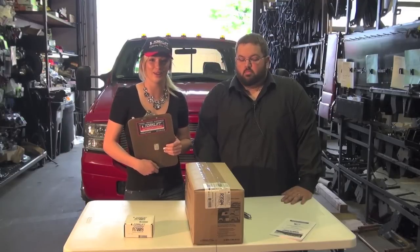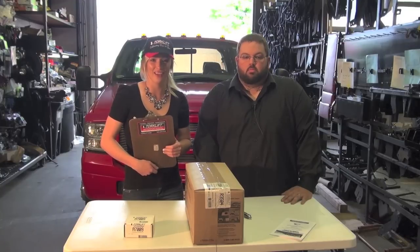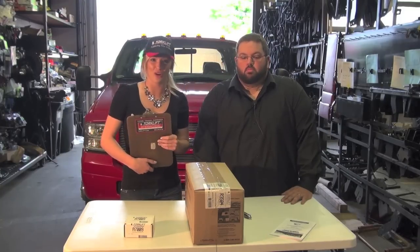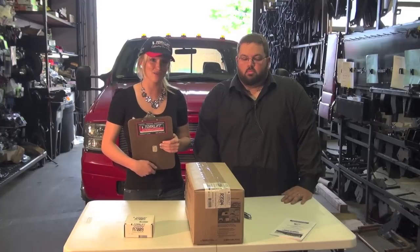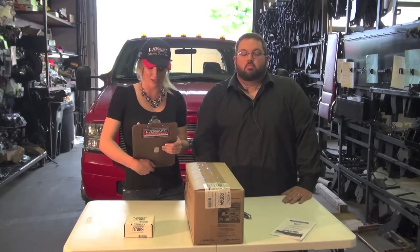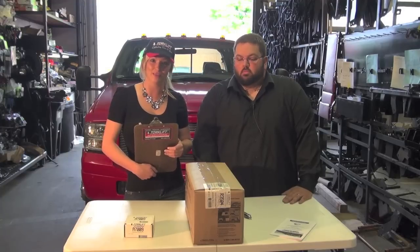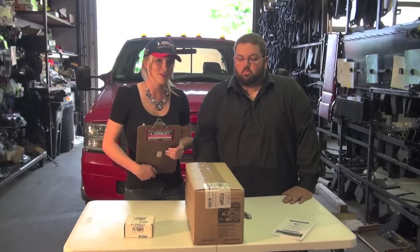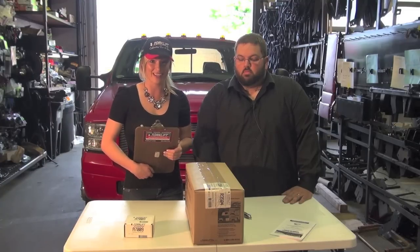Hi, I'm Candace Bucillier, the Marketing Director with Ford Lift International. Today Joel Crawford, our Operations Manager, is going to show us how to install a set of tie-downs. Joel has been with the company for more than 11 years. He began in production, worked in shipping and receiving, moved on to administration, and also worked in research and development. So we're really lucky to have him here today.